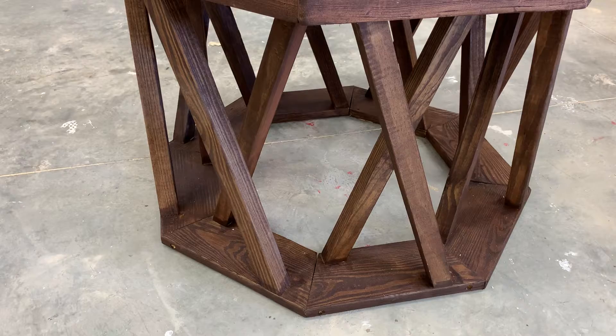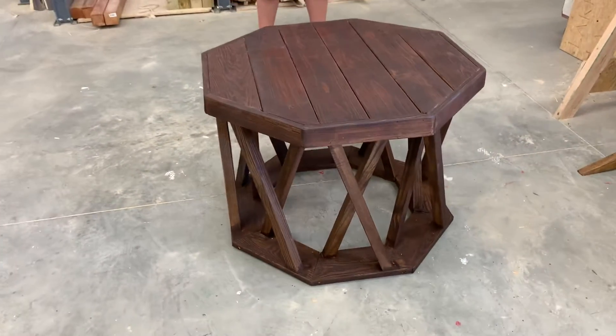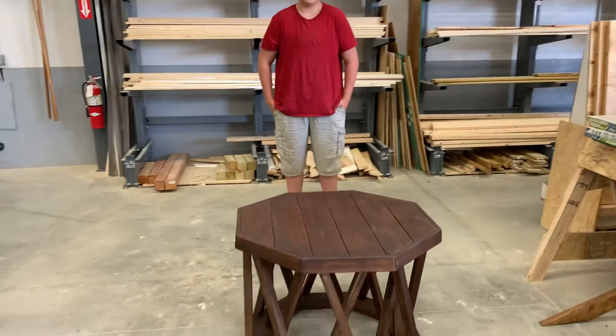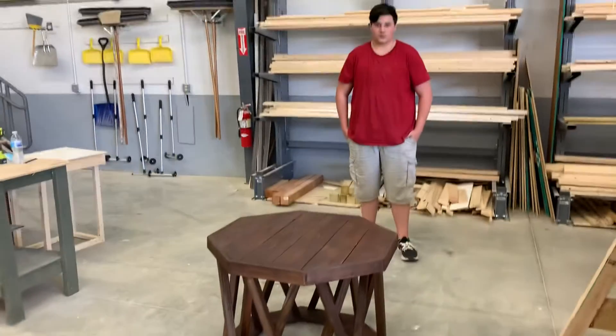What you're looking at now is not the first attempt — we have a number of attempts, and that's what we get to do in this class: we get to experiment. I think the legs you were a little bit more successful on.